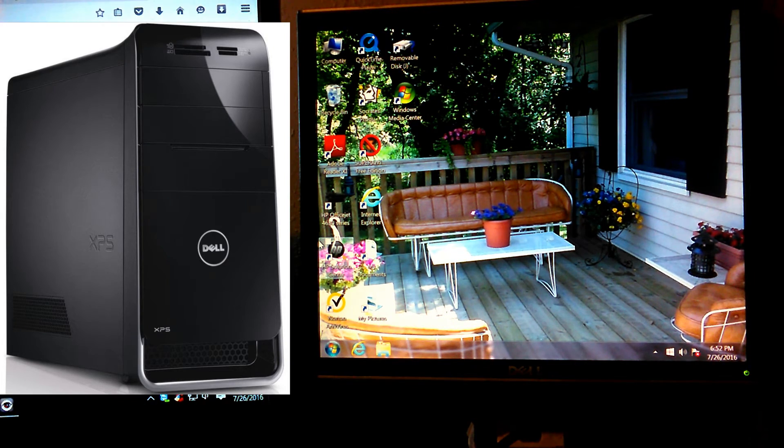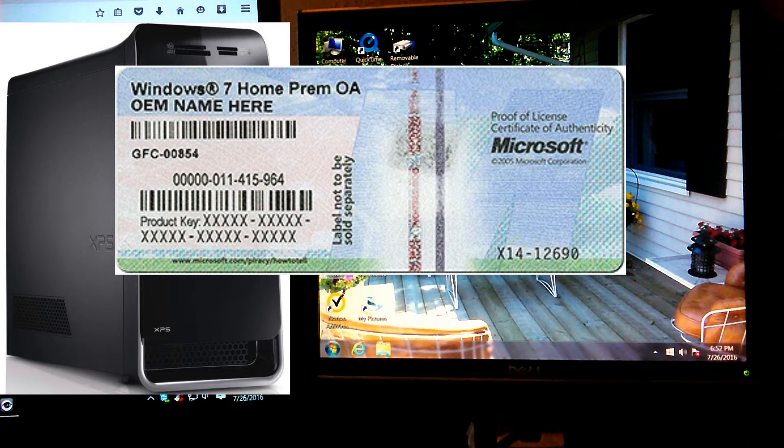You need a couple of things first. You're going to make sure you can find your product key on the tower. It's usually located on top of the tower — like a blue sticker with a bunch of letters and numbers on it. You can see what it looks like right on screen here. If you find and locate it, you're going to need that. I recommend you write it down, or if you can read it just fine, you can copy it off the label.